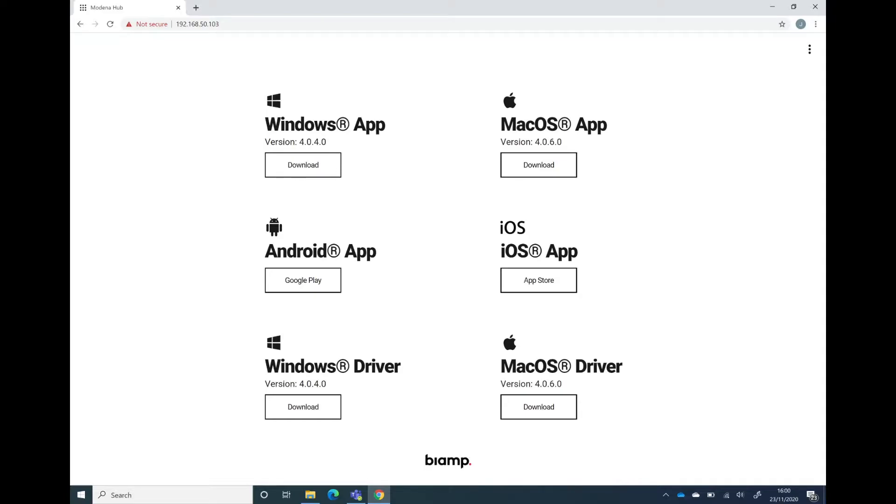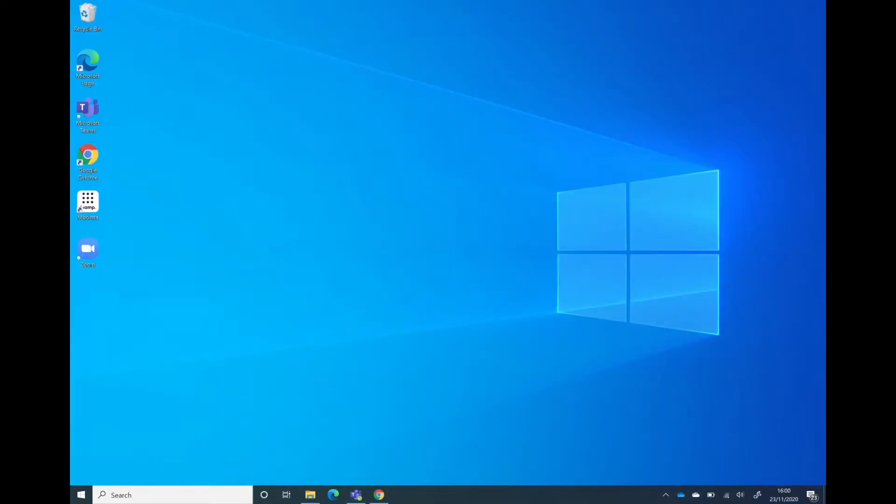On this laptop all I've done is clicked on the Windows app, downloaded and installed it. Once I've done that I can see that I've got the BiAmp Modena app running here, and if I start that up I can see again it's prompting me to connect to the OneFlex office.